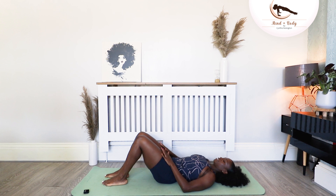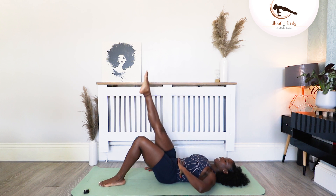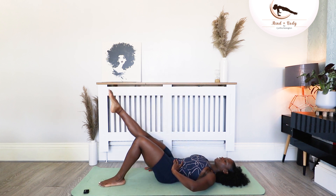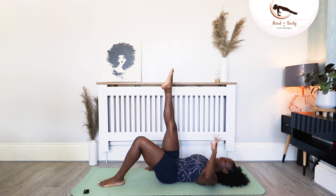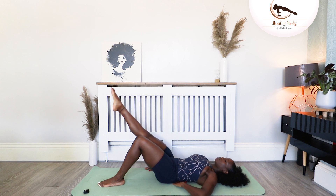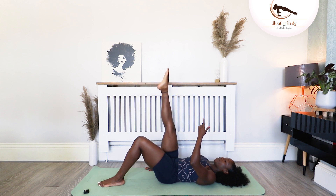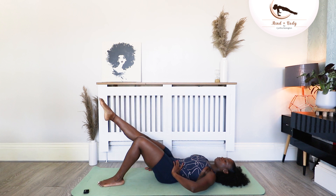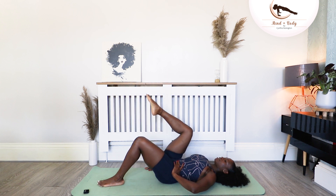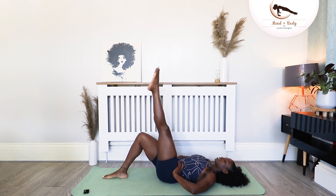Both legs at the center. Right leg comes to tabletop. Straighten the leg up to the ceiling. Send it down in line with the left knee and bring it back up. Remember the lower back — the gap I spoke about. Again, take your hand and place it there — you don't want any gap. That's the only time you know you've scooped your abdominals in and up. As I always say, in and up. Give me two more. And one more. Bend the right knee, place it down. Go for the left side — straighten it up to the ceiling.